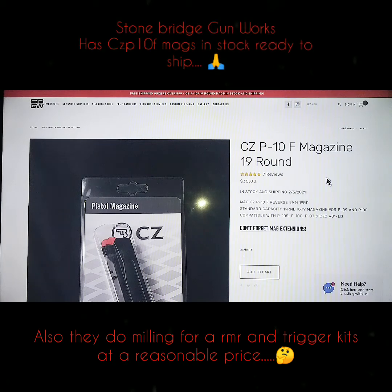What's going on with y'all? Welcome to Chris Budget Gears and Reviews. Today is a day to rejoice if you own a CZ P10F. We're talking about Stonebridge Gunworks.